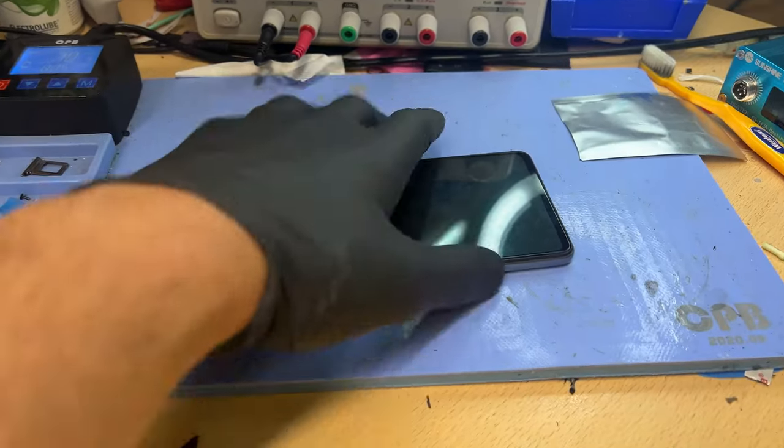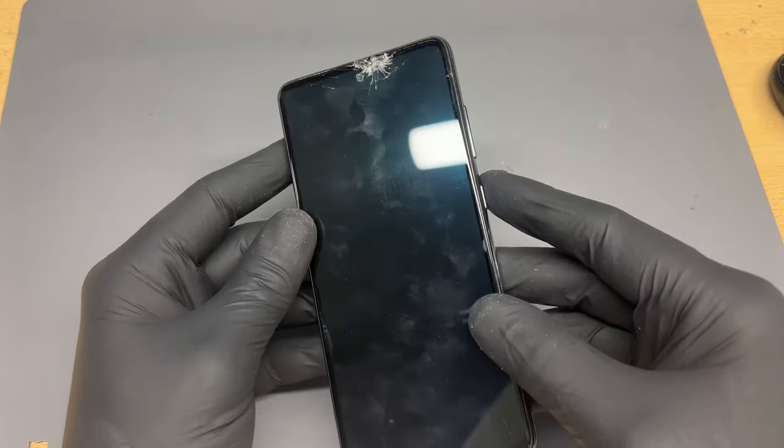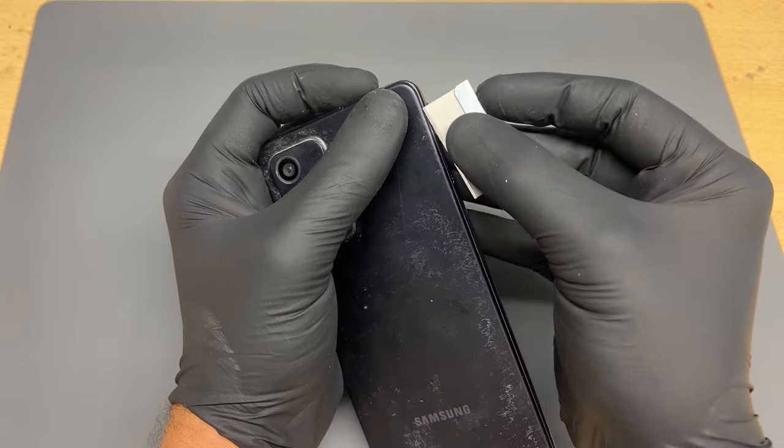I'm going to put it on the heat mat for five minutes and then we'll start taking it apart. Once the phone's had five to ten minutes on the heat mat, it's time to remove the back cover. We can do this by taking a razor blade.